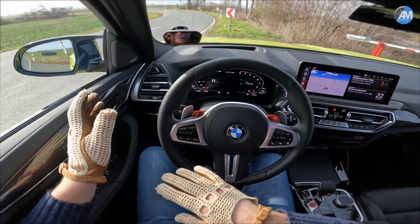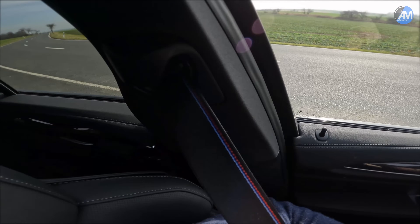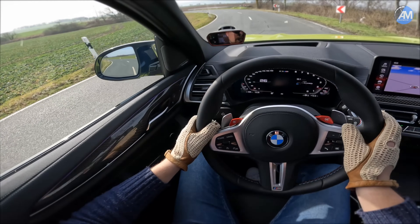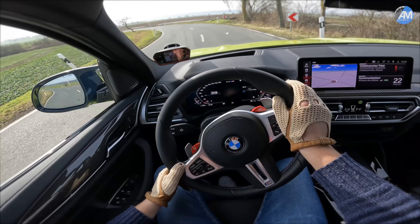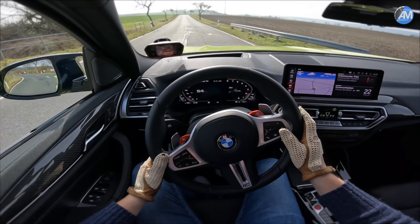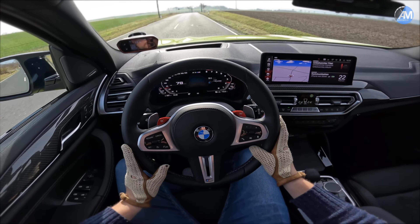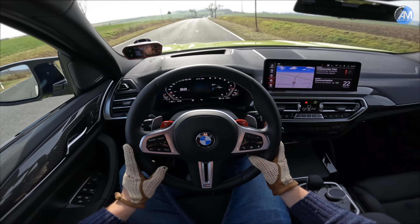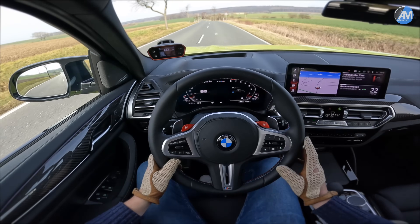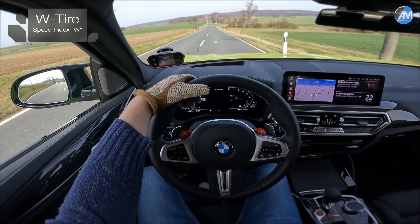I thought about waiting until we have summer tires, but then I decided let's do it in this good condition as it is today. We still have winter tires on the car, which of course probably affect the 0 to 100 time at least. Nevertheless, you can get a first idea, and I will do a second video — a high-speed autobahn run — because this car has the M Driver's Pack, so it should run something like almost 300 on the speedo. We'll do that once we have summer tires back on the car. So without further talking, let's kick it off with 0 to 100 on our usual spot, launch control first.